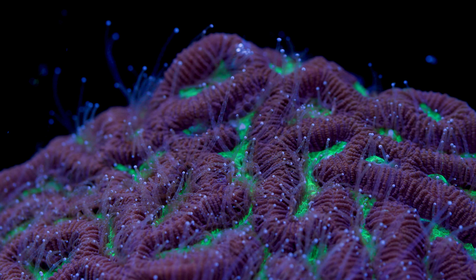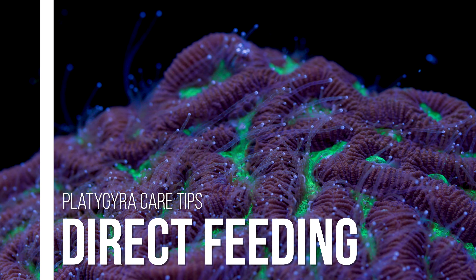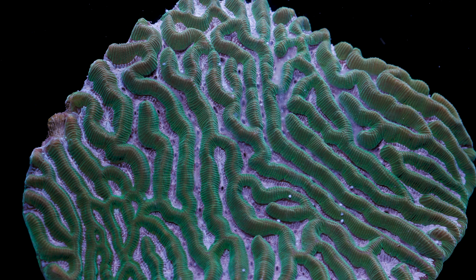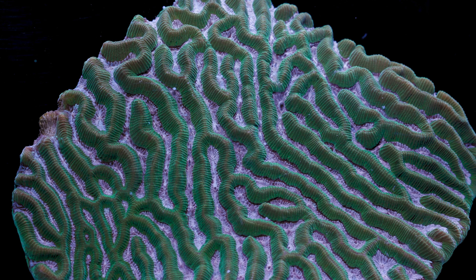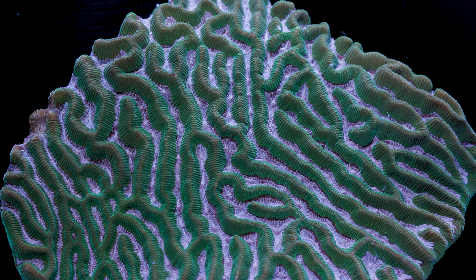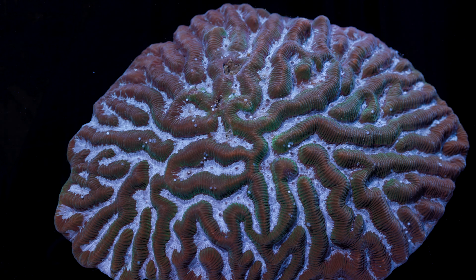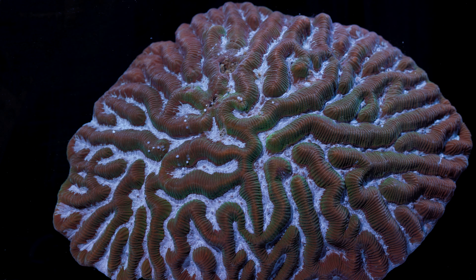Now that we have covered lighting as a source of energy for platygyra, let's quickly cover the topic of direct feeding. Platygyra are one of those corals whose appetite sneaks up on you. They almost never openly display feeding tentacles during the daytime. They might do it more at night, but generally speaking, it is not typically seen. That does not help if you want to actively feed these corals, but if you are able to turn off your flow for about 30 minutes, you can spot feed them small foods every few days which will turbo charge their growth rate and help their coloration.